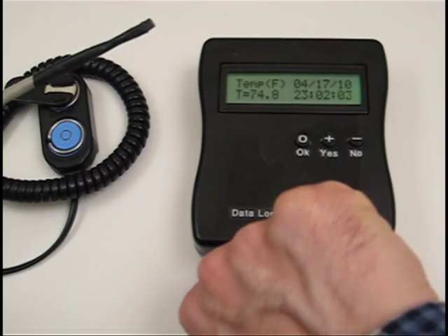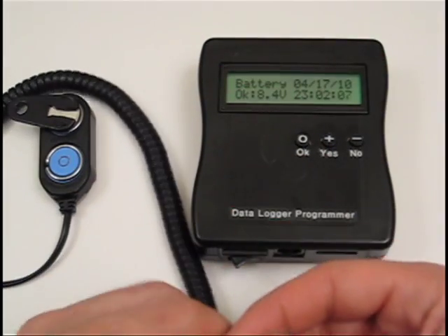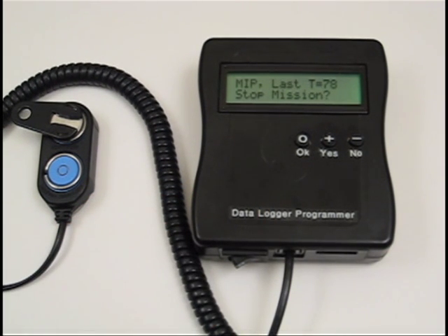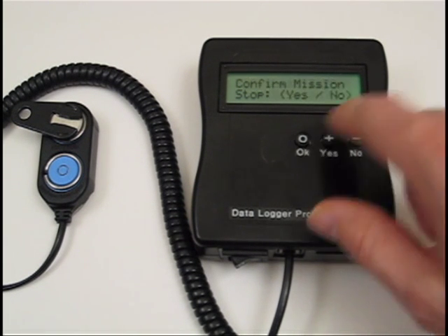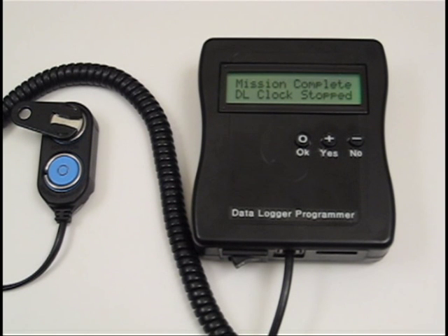Switching back to the i-button cable, it will show the first data point, which is 78 degrees. Now when I stop the mission, I push yes. With confirmation, push yes again. Now the mission is stopped, as well as the datalogger clock, to save battery.